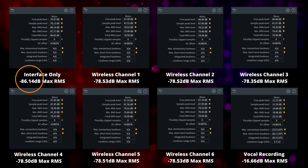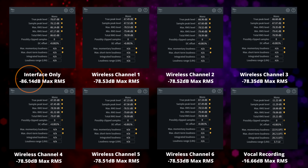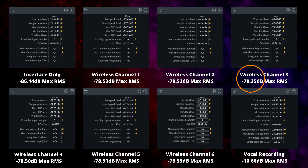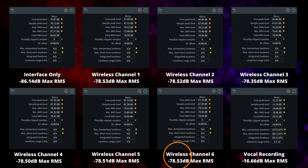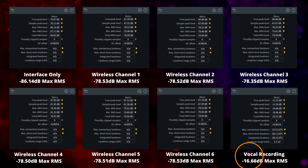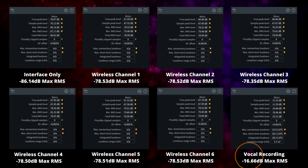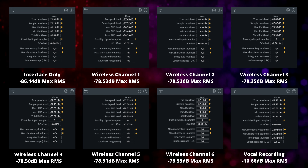I ran tests on all channels using a 150-ohm resistor as the load in place of a microphone. The baseline on the Scarlett 18i20 was −86.14 dB RMS at a gain of three o'clock. Each wireless channel with the same settings measured around −78.53 to −78.35 dB — about 7.5 dB of added noise floor, but still very respectable. A vocal recording with the SM57 showed a max RMS of −16.66 dB, giving us about 60 dB of separation between the noise floor and the signal — plenty for good quality audio.